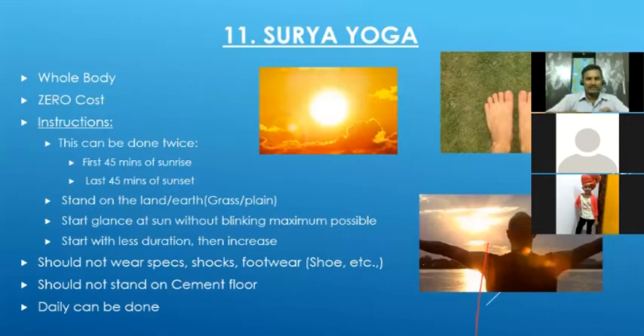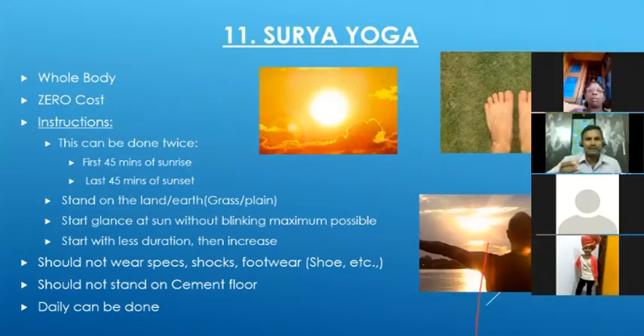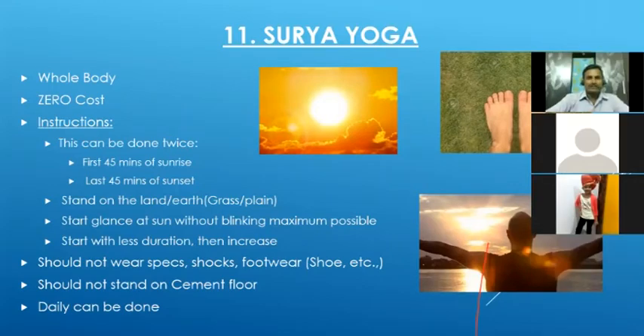During these two time windows, look at the sun without blinking continuously. First time it may be difficult — try 10 seconds, then 15, 20, 30 seconds, and gradually increase. This is a simple and very beneficial technique that can be done daily, morning and evening. Many people feel more energetic throughout the day after following it. Those wearing spectacles or cooling glass should not wear them during this practice. For eye power recovery, this is one important technique.